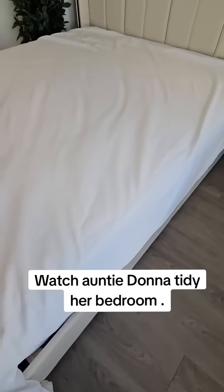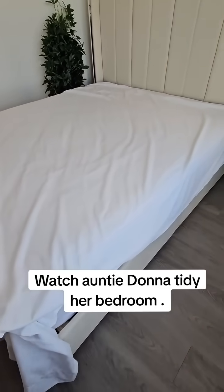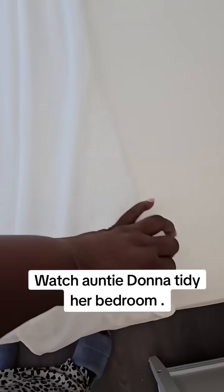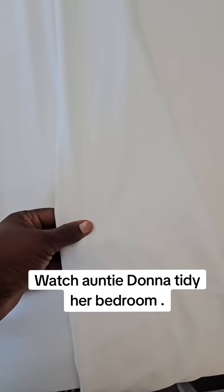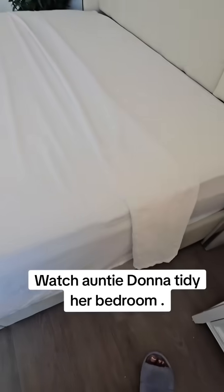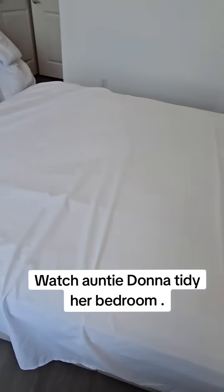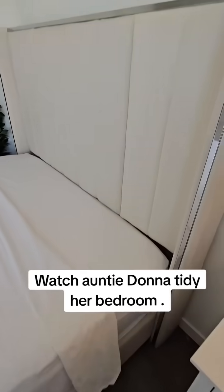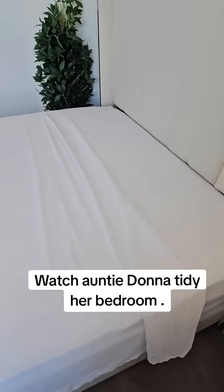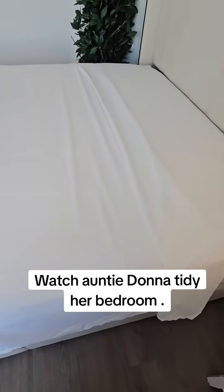Spread out the top sheet and now I'm going to work my magic and organize the top sheet on the bed. I'm going to start by folding the sheet in like this. Now I'm going to tuck one side in. So I'm going to tuck the rest in on the bed side. I'm making it my way and I'll show you guys when I'm finished.